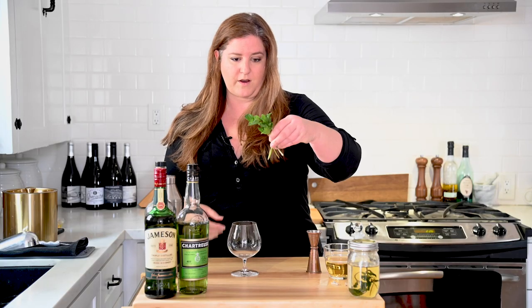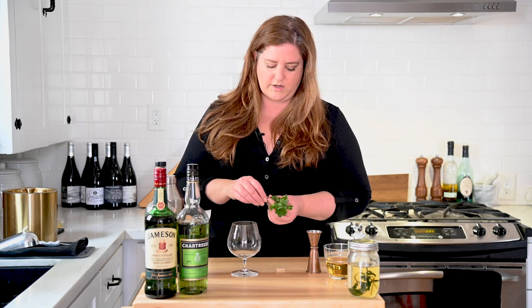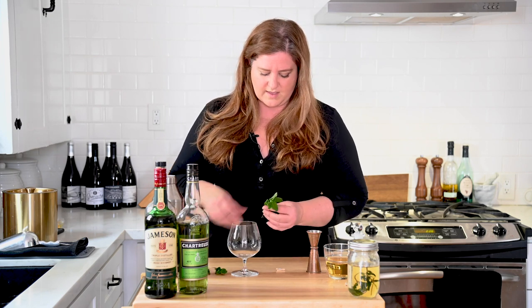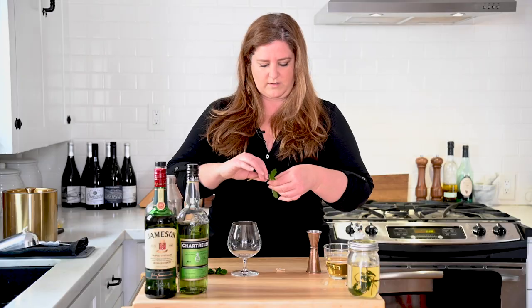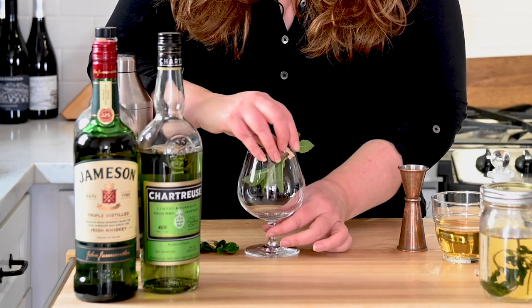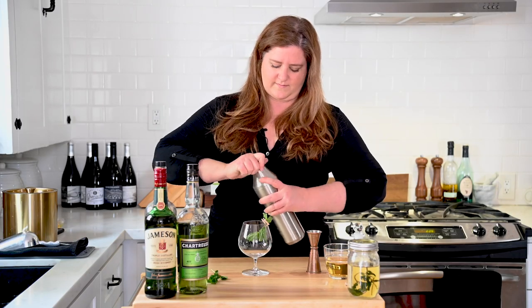We're going to let this hang out for a second while we garnish our glass. I'm going to take this fresh, very sad looking mint — it's a little bit wilted, but we'll live. Before we attach this as a garnish, we're going to smack it around a little bit — that's just to get those oils opened up and released. God, it smells really good. I love fresh mint. We're going to put some leaves inside of the glass and then on the outside. I'm going to clip this right to the side of our glass. Then let's release that valve and into the glass we go.